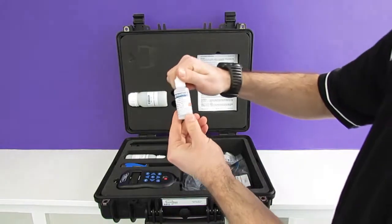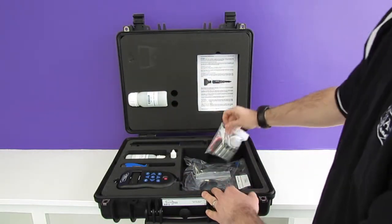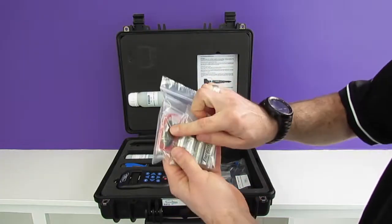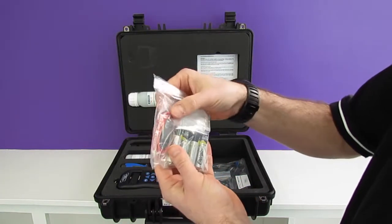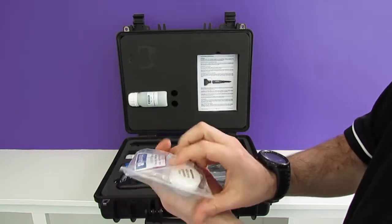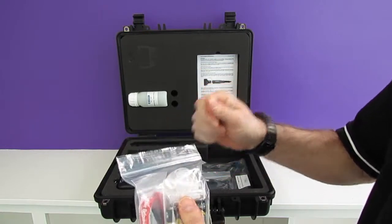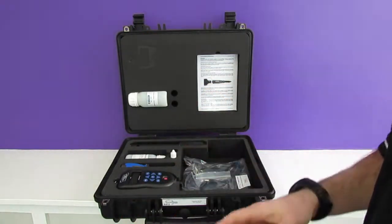We also have some storage solution. This will go in the pH storage cap which we can see here in this accessory pack. This is to keep the pH sensor moist in between uses, and you remove this when you're obviously using it. It comes with some silicone grease to grease all the threads and keep everything nice and smooth, and also some batteries for the meter to get you going.